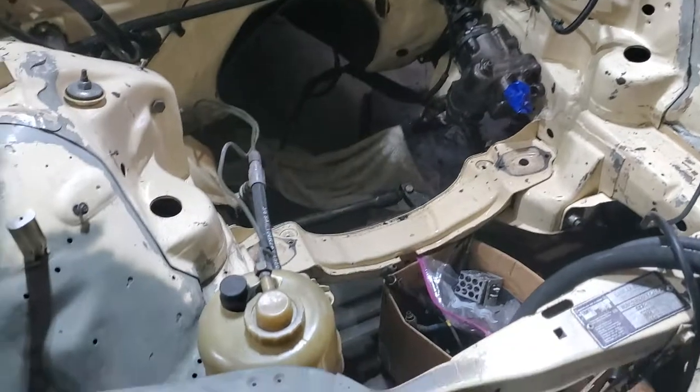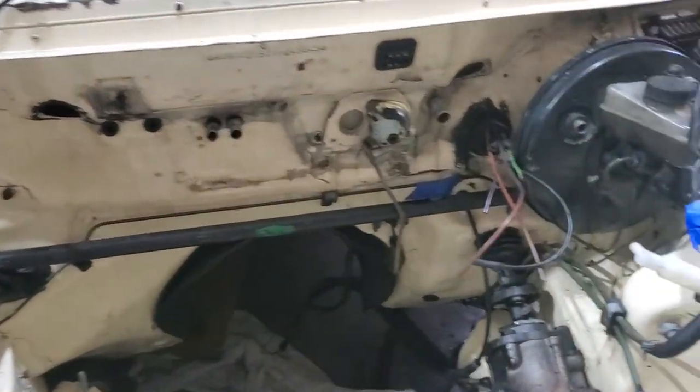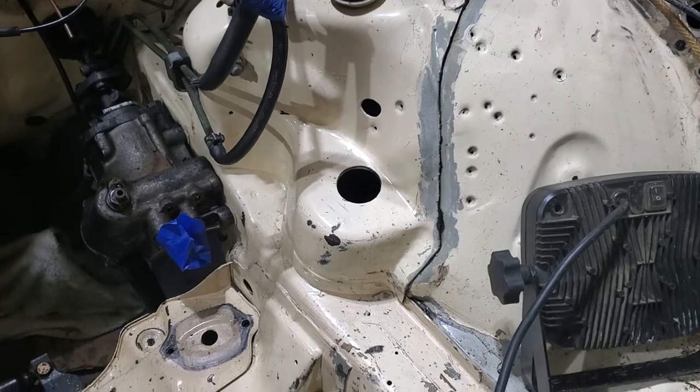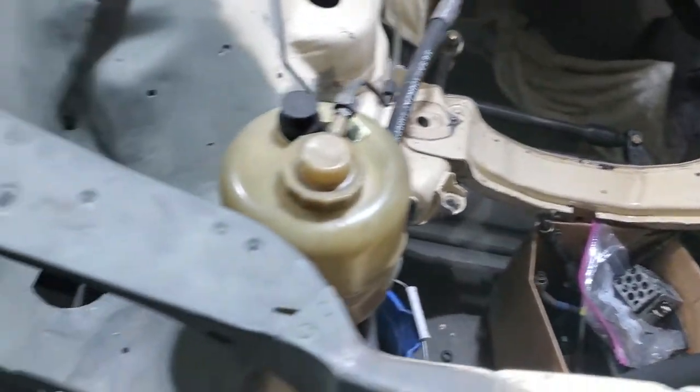As you can see, I got the engine out again because I wanted to go ahead and get in here and clean up the engine bay and start prepping it for paint. It's cleaning up really nicely. I'm going to redo all the seals and joints and everything — I'll come through here and show you.